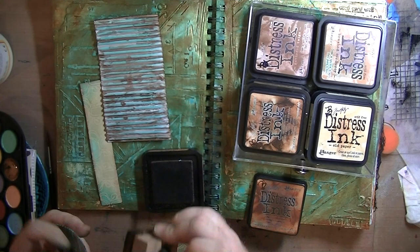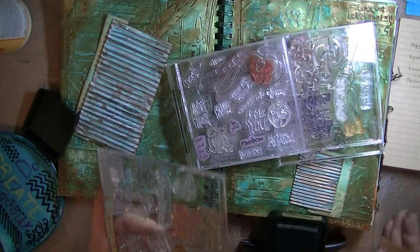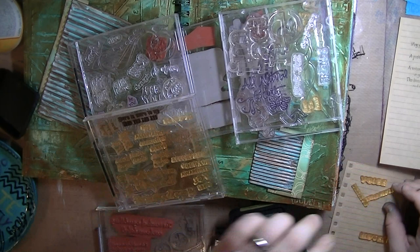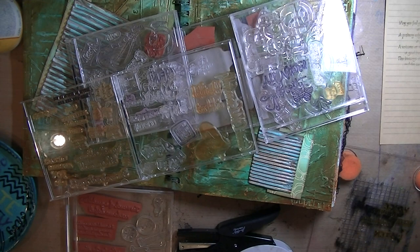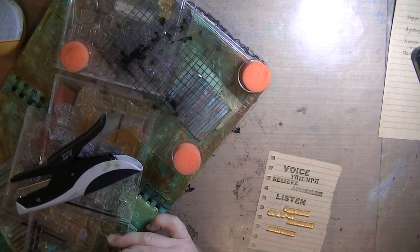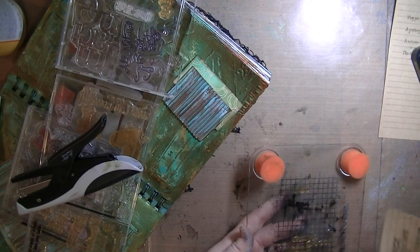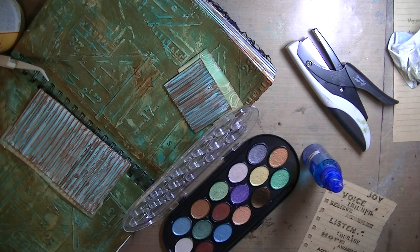I'm inking all the edges with Vintage Photo, which is the closest distress color to the Quinacridone Nickel Azo Gold. I'm using a tiny attacher for stapling. These are a bunch of really old stamps I inherited from a friend — so old they're sticky and yellow; anytime you touch them they move. It took me a minute to get everything positioned. They're just a bunch of different words: voice, triumph, listen, accomplish, joy — stuff like that. I'm building it up on a piece of notebook paper.